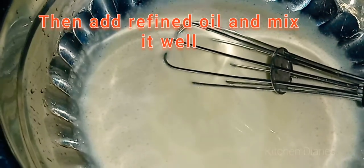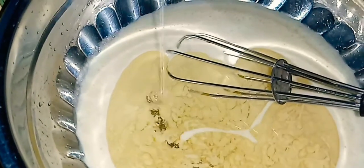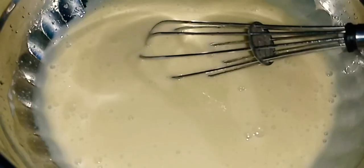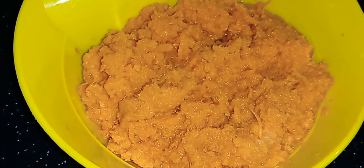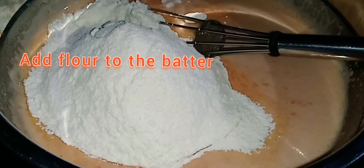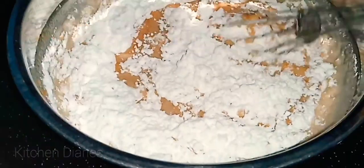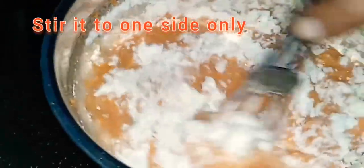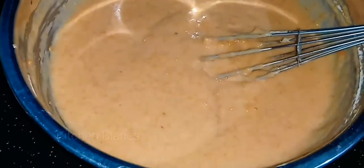Add 1 teaspoon of vanilla in a cup. Then mix it in with 2 teaspoons. Add 2 teaspoons of vanilla essence. Whisk everything together until the batter is ready.